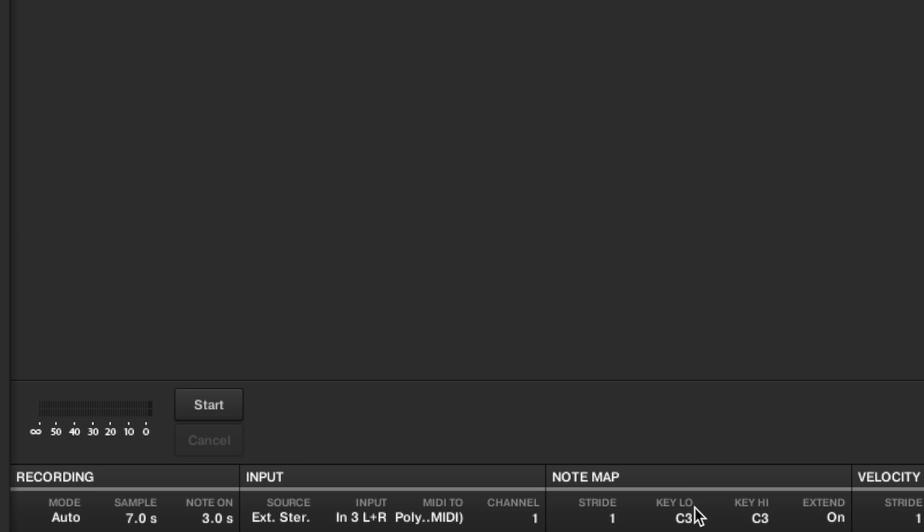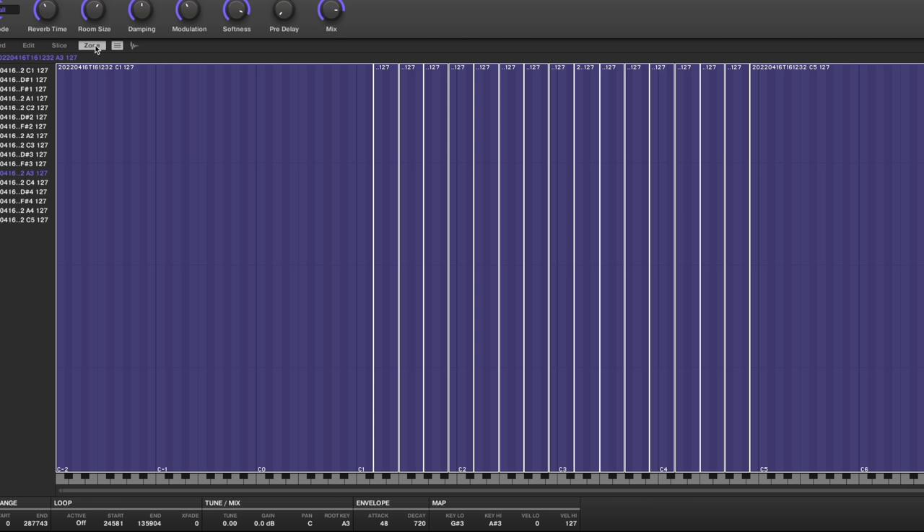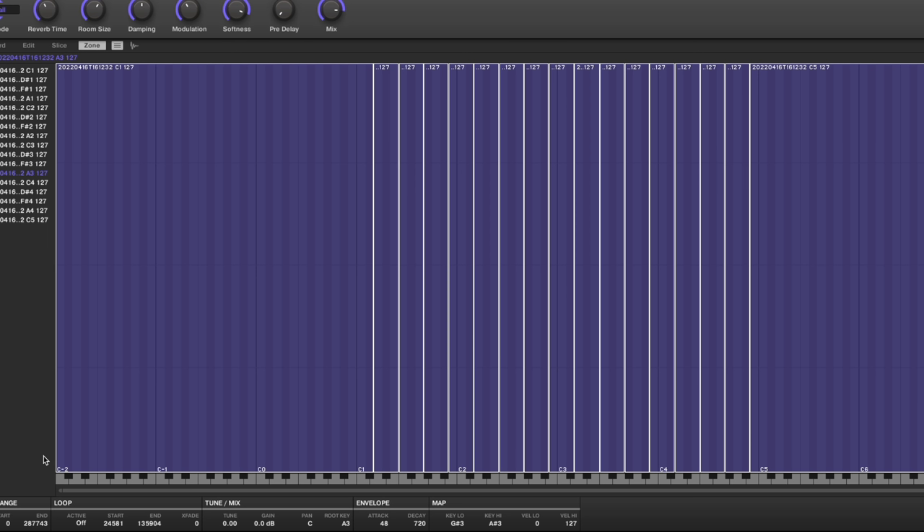Next is stride — how often are you going to take a sample. If it's set to one, you'll sample every single note: C, C#, D, D#, E, and so on. I'll take the low note down to C2 and extend it up to C5. The extend feature, after all your sampling is done, takes the leftmost sample and stretches it all the way down the keyboard, and the rightmost sample all the way up — so you still have something at the extreme ranges even though those weren't directly sampled.